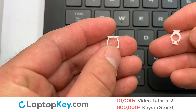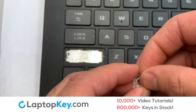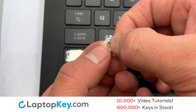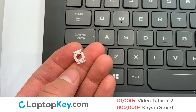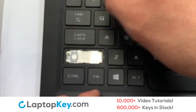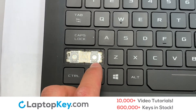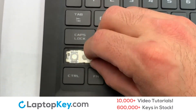We're now going to install the large key. We will now assemble the two plastic clips together. Gently align the retainer clips so that they catch the metal hooks on the keyboard. Place the rubber cup in the center.